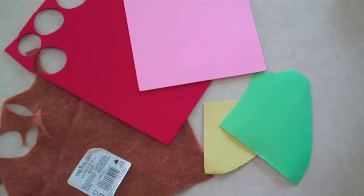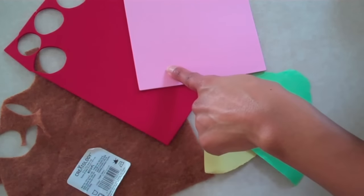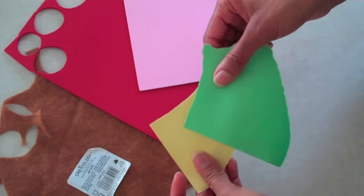Make a whole weight sandwich using copper canyon felt, red and pink foam, and yellow and green construction paper.